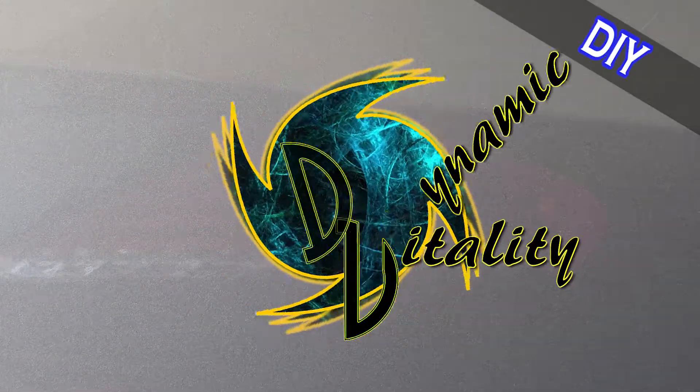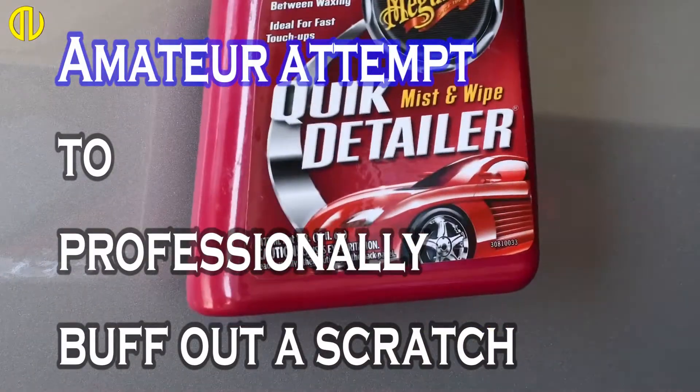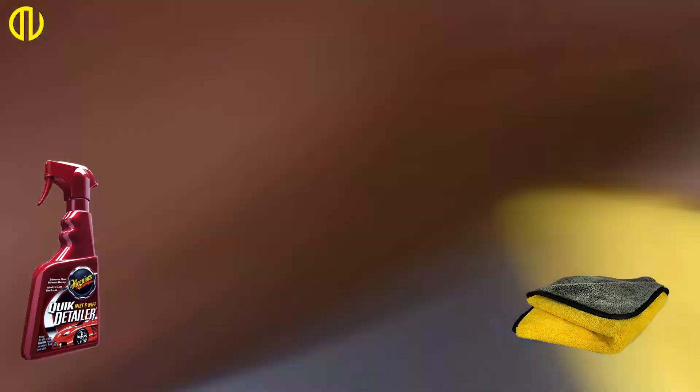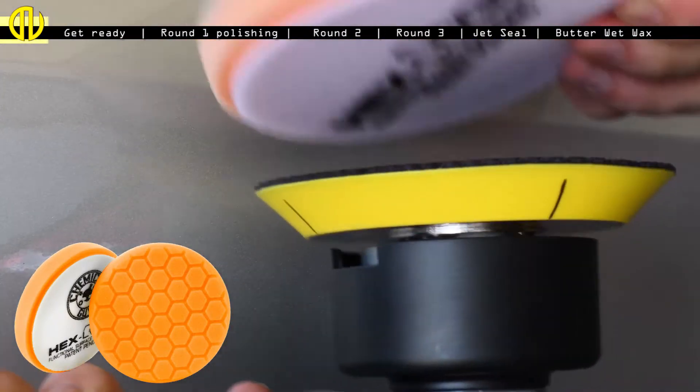We've all seen videos on how to buff out a scratch, all done by professionals. But this one is not. I have never done this before and wanted to buff out a pretty deep scratch. I got all the equipment, most of it from Chemical Guys since they are so well known, and I got started.